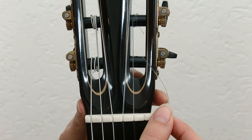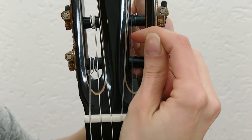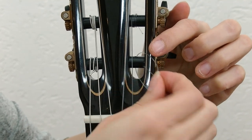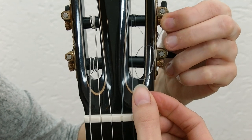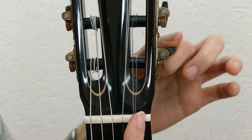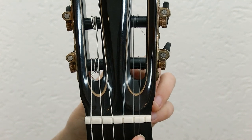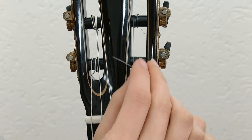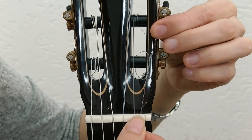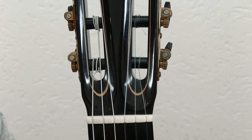Now let's go to the headstock. It's time to put the string through the hole here on the roller, so let's put it through. And now I'm going to tie a knot just like this — just a simple knot. Then I roll the string 180 degrees so that the other side of the hole is facing up, stick the end through like this, and then do the same kind of simple knot again. Tighten it up — and that's all I do to tie it on there.